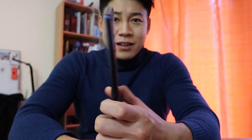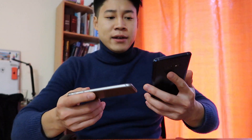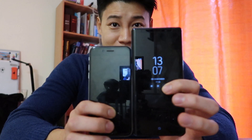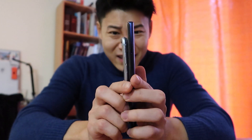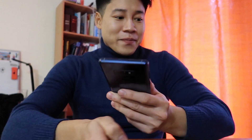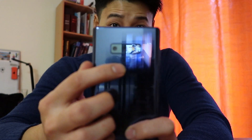Look at this — it looks so pretty, doesn't it? I bought the blue color because it looked the best to me. It has a really huge screen. Like if you compare it with the iPhone 6 — can you see the difference? The thickness is almost the same, just a little bit thicker. And it has a dual camera, and here is the fingerprint sensor.